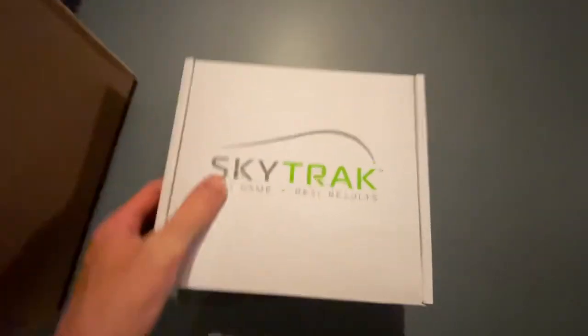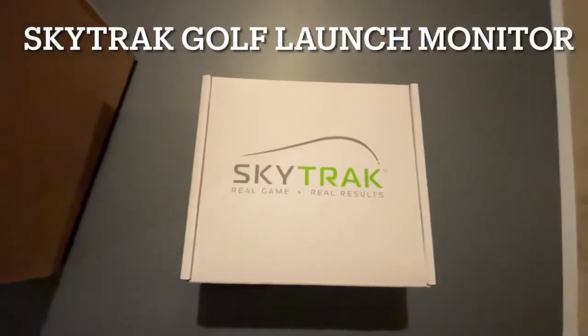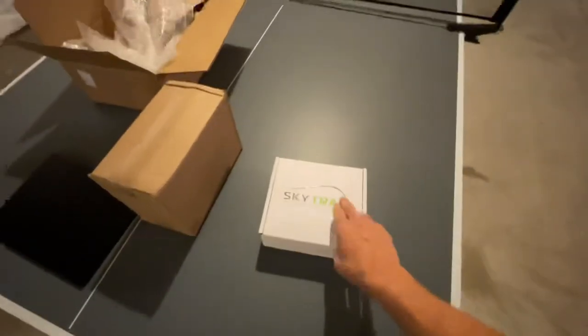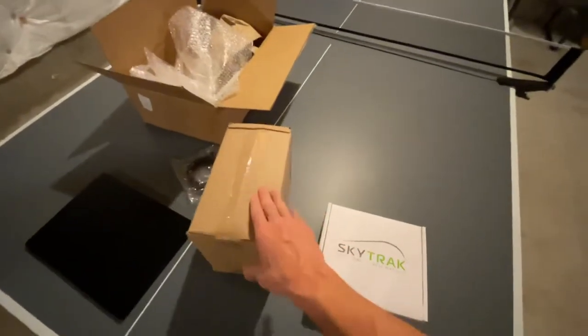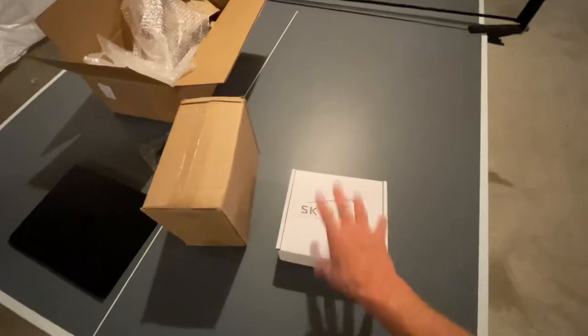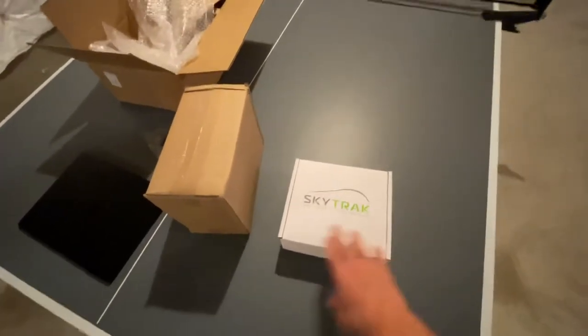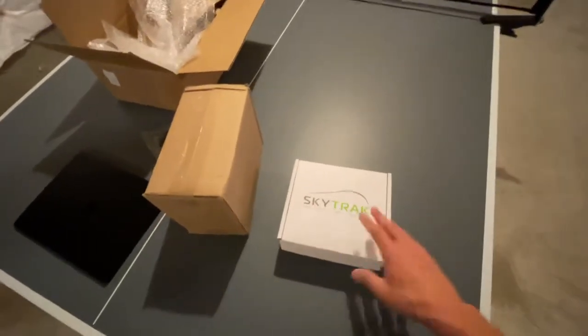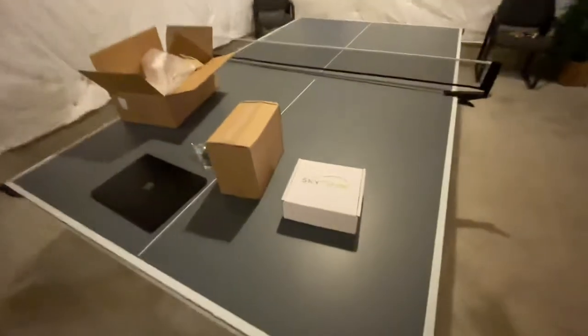And here it is - a brand new SkyTrak golf simulator. These typically run about $2,000, and the cage is about $150 more. I did put some money down and financed the rest. If you have the full amount great, but they do offer financing options as well. Let's get these boxes open.